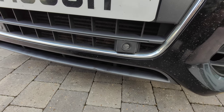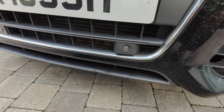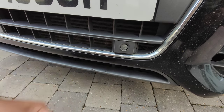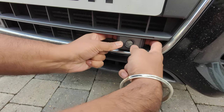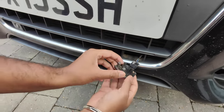Hi guys, just wanted to do a quick video on how to take the front parking sensor out on a 2011 Audi A5 Sportback. You've got the front sensor there — as you can see it's damaged. There's a clip on either side, so that should just push out.